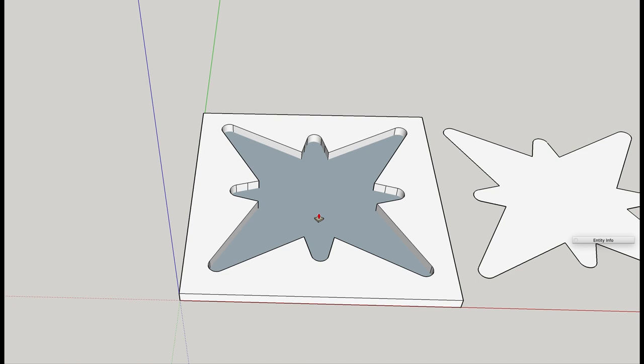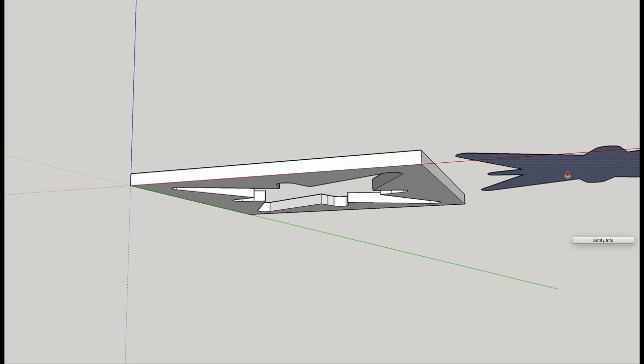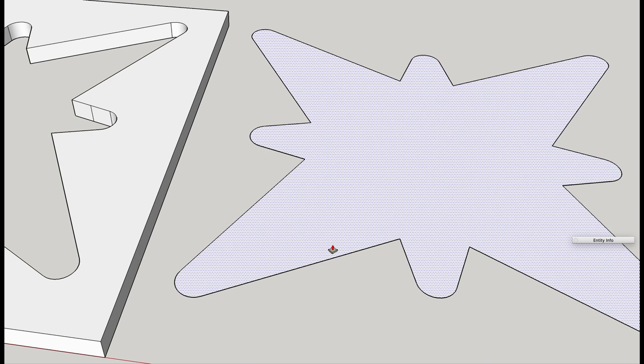I don't use SketchUp too often, so it takes me a while to remember the commands. Now we have our negative that is based exactly on the size of the positive that I had drawn off-camera. Now we're going to do a trick I've learned from testing this out: we're going to reduce the size of the positive ever so slightly.